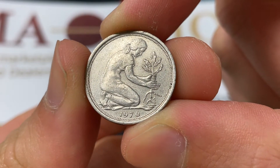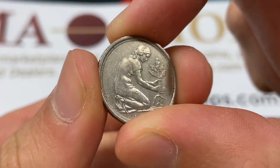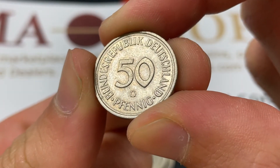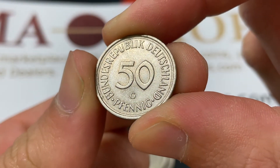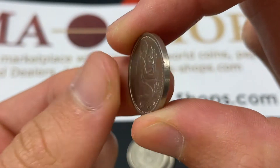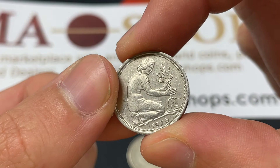Hello everybody, Christian from The Coin Dictionary here, and today we're going to be speaking about the 1976 50 Pfennig from the Federal Republic of Germany, or West Germany, going over its values and all the information, history, mintage, the design — we'll really be talking about it in depth.